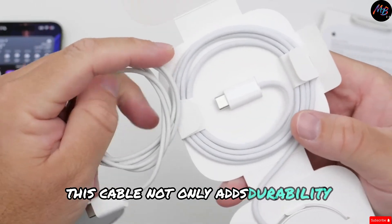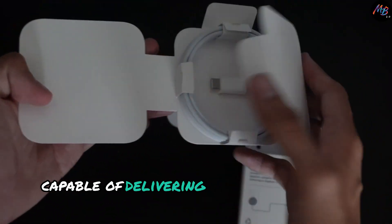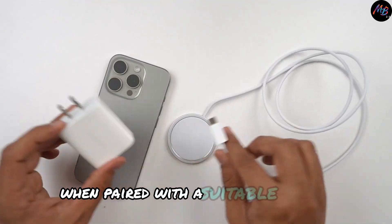This cable not only adds durability, but is also capable of delivering up to 25 watts of power when paired with a suitable adapter.